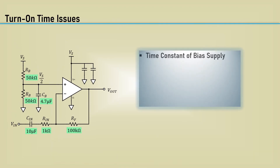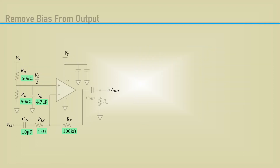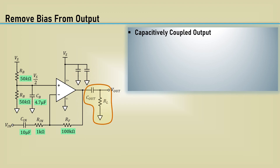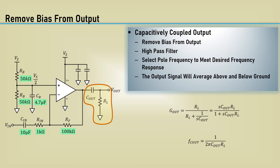We designed a bias filter to reject power supply noise with a very low cutoff frequency. Consequently, that bias voltage can take considerable time to settle. The time constant of 25k and 4.7 microfarads is about 120 milliseconds, which may take 300 to 500 milliseconds for the output to settle. If startup needs to be short, use a linear regulator for the V-middle supply. If you desire to remove the bias from the output, capacitively couple the output to a load resistor connected to ground — this will act as a high-pass filter. Select the pole frequency as desired; the output signal will average above and below ground. Also, check the input common mode range and output range of the selected op-amp, as that's always a limit especially when supply voltages are low. A rail-to-rail op-amp may be needed.